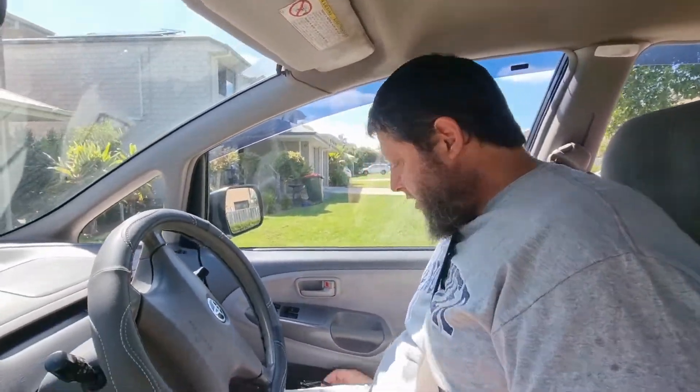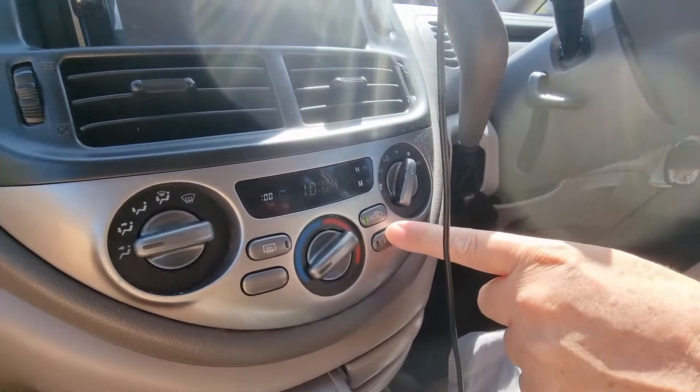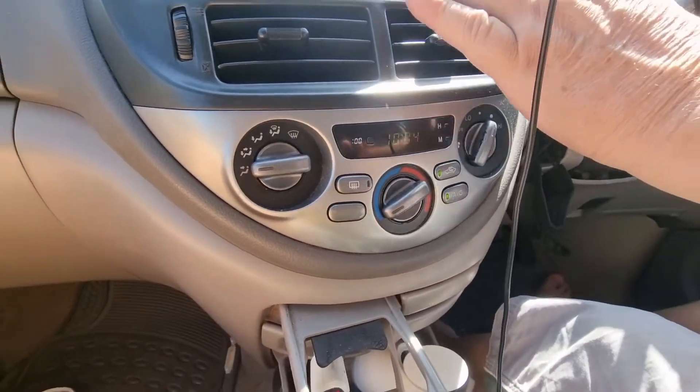Hello YouTube, today we're going to go down to the air conditioning place because the air conditioner stopped working. We can turn on the fan — the fans all work — but if we hit the air conditioner button it'll start blinking and it won't blow any cold air.